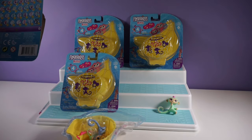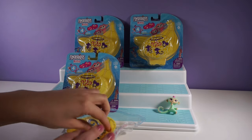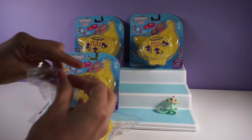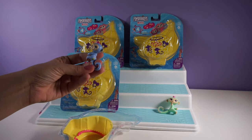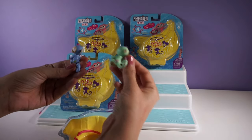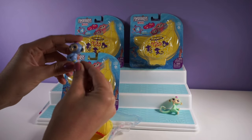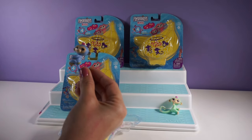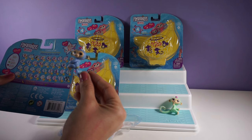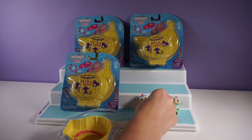So there is our first Fingerling. We didn't get Mimi, but it's super cute. Our second Fingerling is a blue monkey. It has a little banana mark on it. I didn't check the first one — oh, it had flowers. A little pink sparkly hair. I'm looking at my checklist. This looks like Liv. So cute.